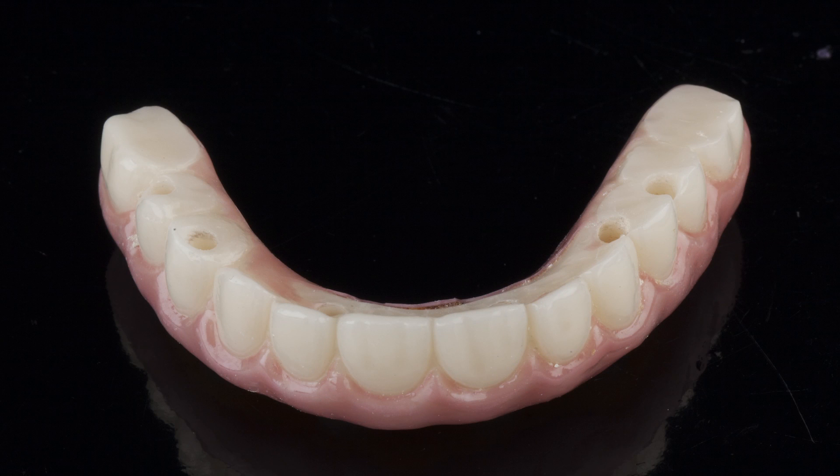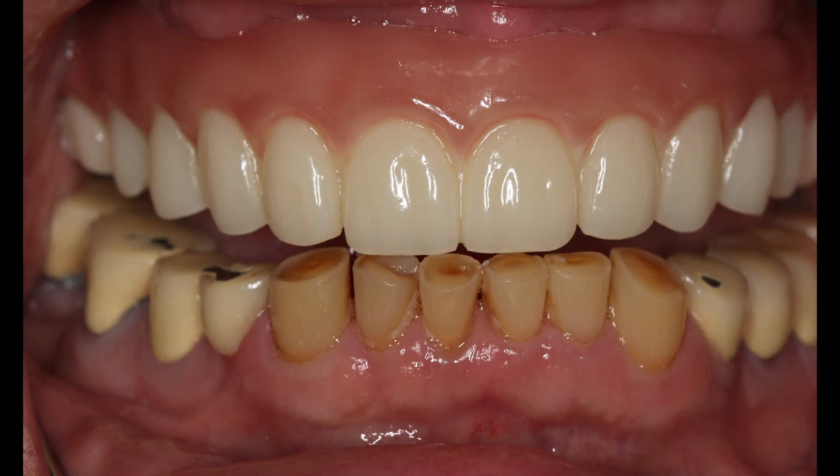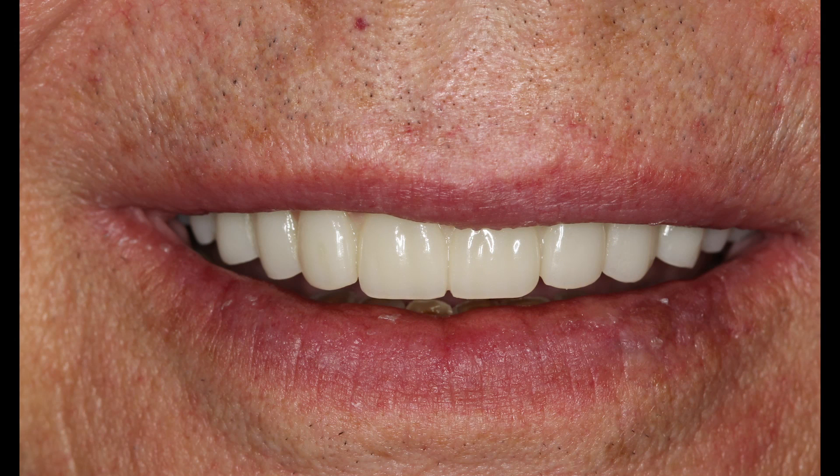Next, the provisional implant prosthesis was milled, replicating the form of the approved setup. This temporary restoration is produced from polymethyl methacrylate, which is easily modified, yet durable. In addition to providing the patient with a functional prosthesis while the final restoration is fabricated, the provisional adds one last layer of quality control, giving the patient and doctor an opportunity to verify the definitive design before the final prosthesis is milled from the Bruxer solid zirconia. The provisional appliance was seated at the next appointment and the occlusion, function, and aesthetics were verified. The screw access holes were covered so that the provisional could be left in place to serve as an interim prosthesis while the final restoration was fabricated by the lab.